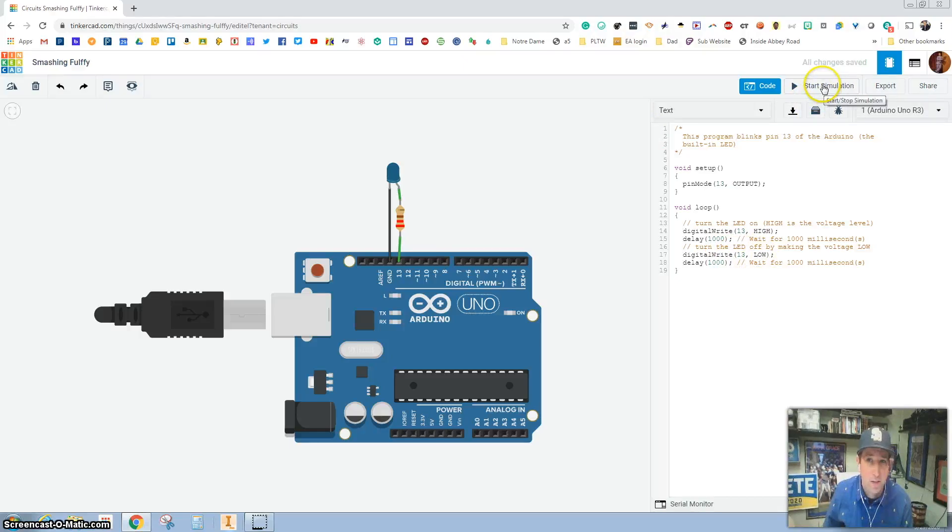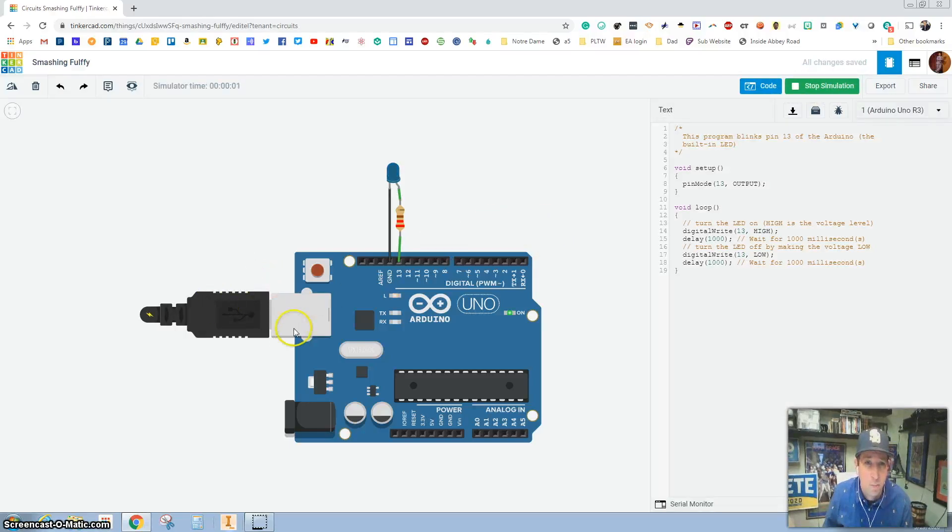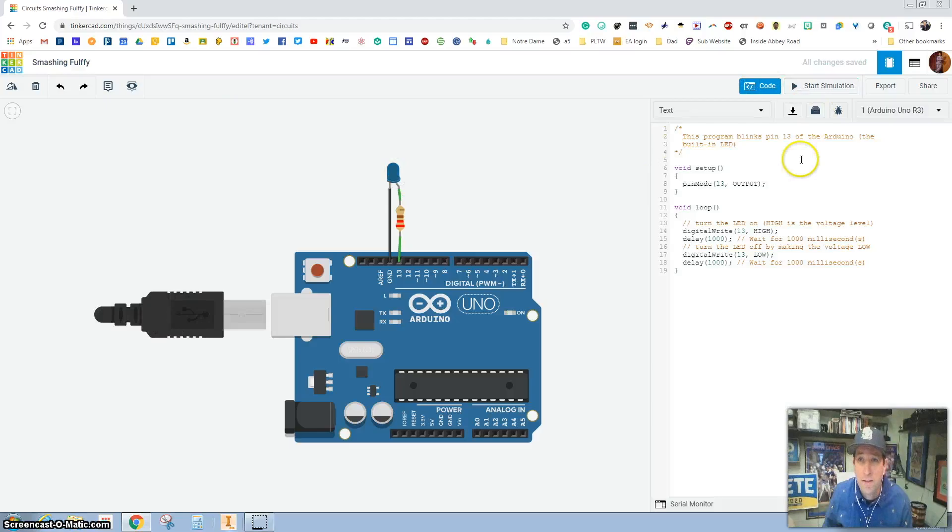Let's see what 1,000 milliseconds looks like as I press Start Simulation. You saw it plug in there, and now you see the light is on for 1 second, off for 1 second, on for 1 second. And then I'm going to hit Stop.